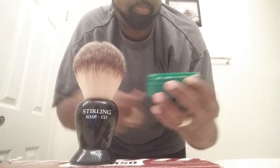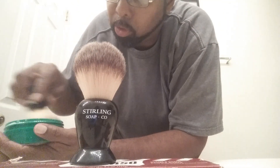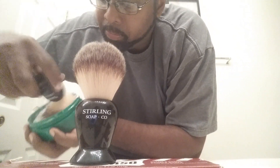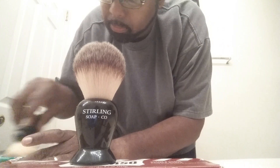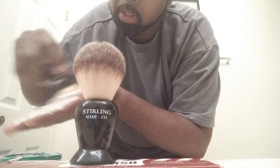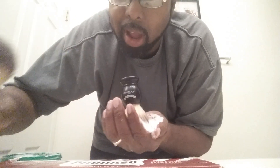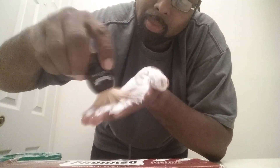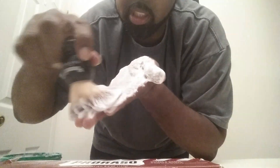For the first time, I'm putting a little bit of water on this to let it bloom a little, soften it up, make it easier to lather. That's it, no more time. Little water on the hand — wait, this thing is so big it's in the way. Let's see what we get.